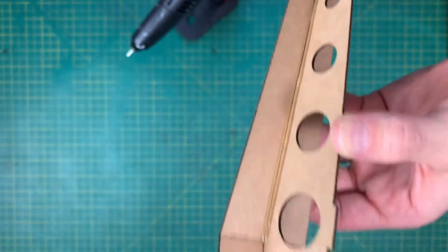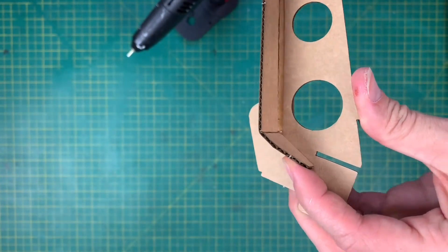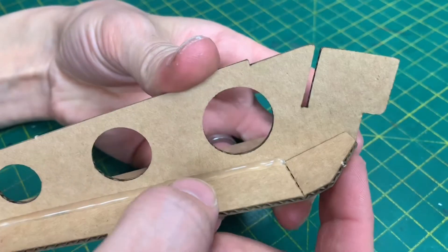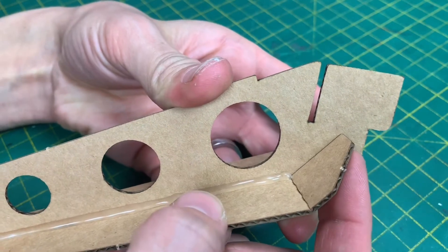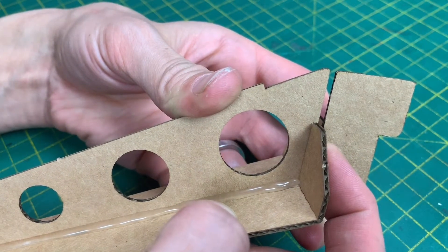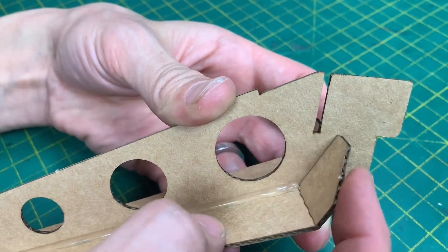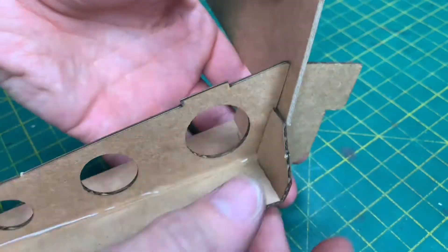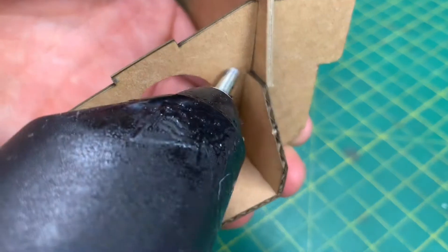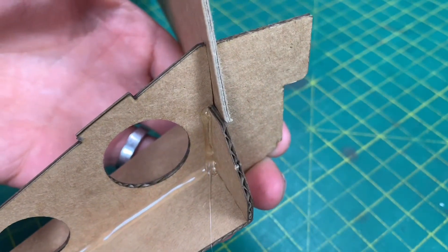Squeeze that together. And if we make sure these sides are up, it will ensure that this is totally vertical. The back end here — I'm going to rotate it past that slot. If you get a bit of scrap card from the offcuts, slot it into here; it's going to hold this in place while we glue it. See, that stops it from moving backwards. And whilst it's there, we can glue down this edge. We're going to do the same thing on the other side.